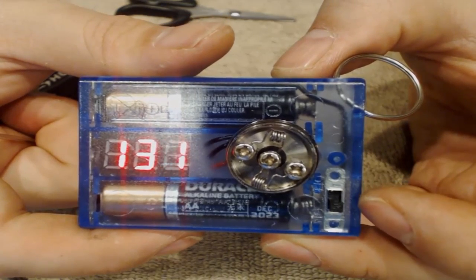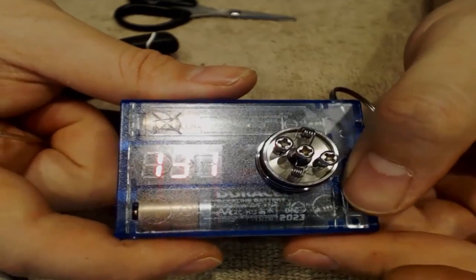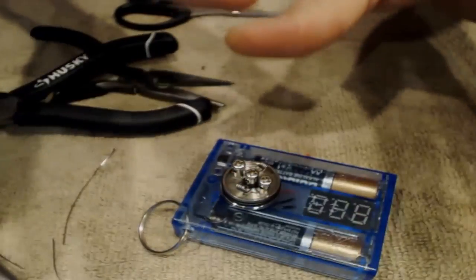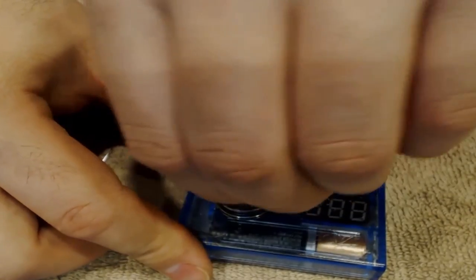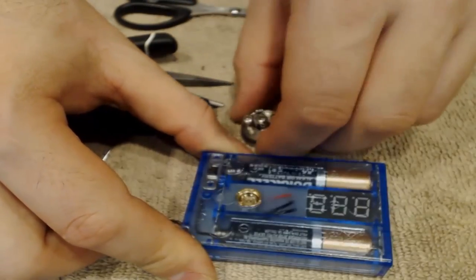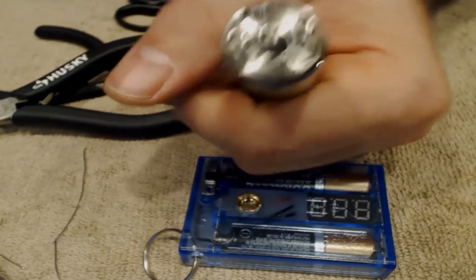We're getting a 0.13 on the ohm meter — this is a pretty low resistance build, so please make sure you're using the proper batteries when building down to this level. Now let's go ahead and get these coils all nice and perfect.